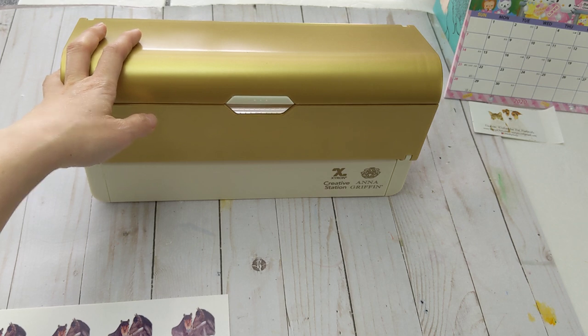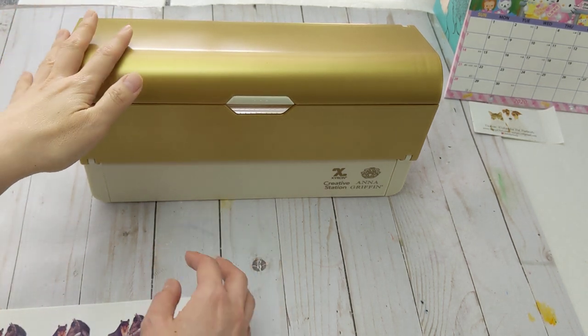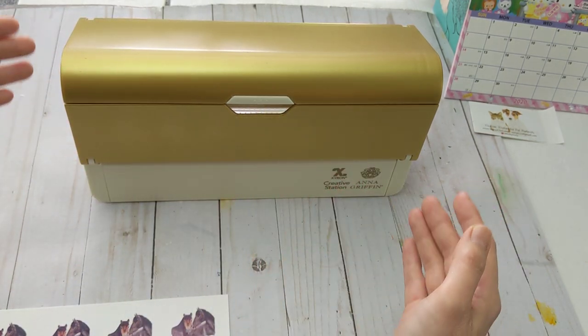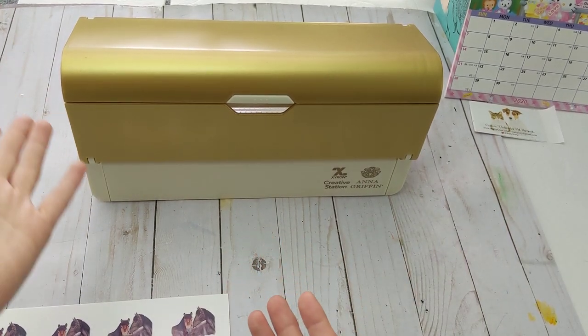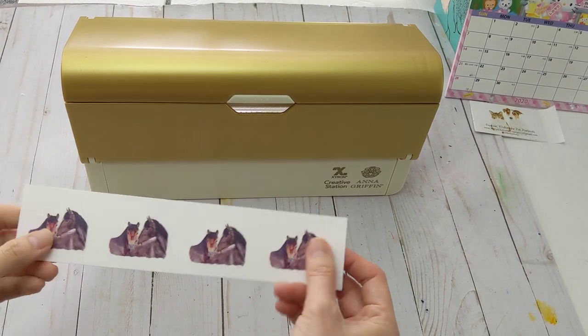You need a machine called the Siron Creative Station. This machine is really cool because it can turn any paper into stickers. It can also laminate stuff too. Today I'm going to show you how to make stickers with it.